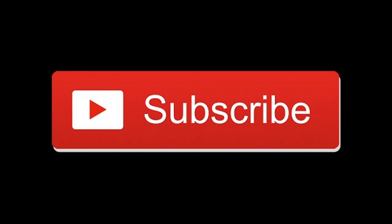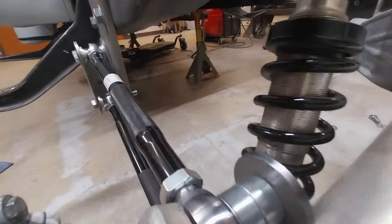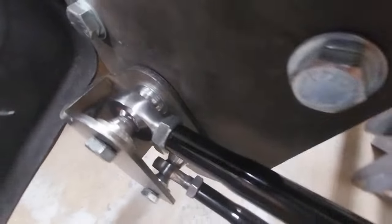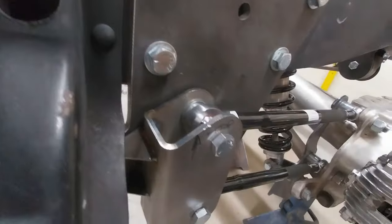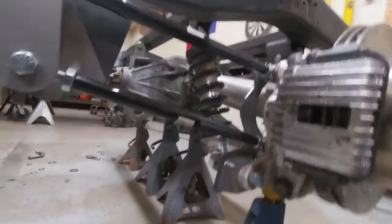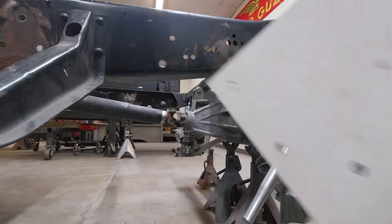Hello, my name is Robert, this is Goozy Fabrication — hit that like, subscribe, leave some comments. This is what we're doing today: we're going to be finishing up our C4 Corvette rear axle assembly installation into our resto mod '55 GMC truck. This is going to be a really great video, let's get into it.